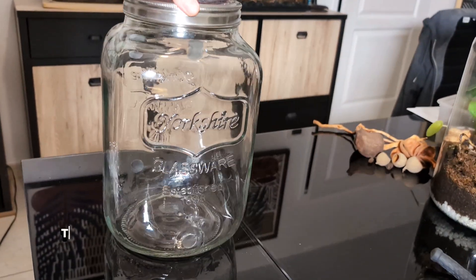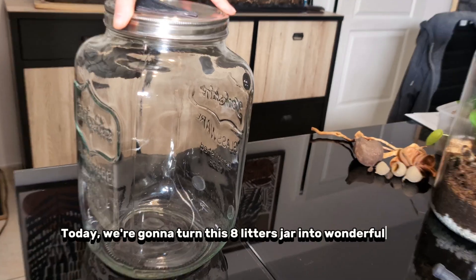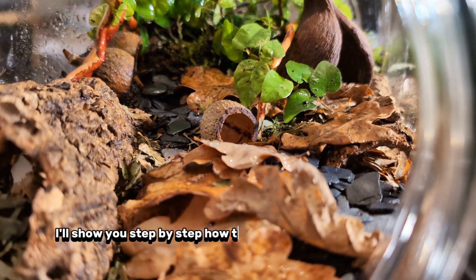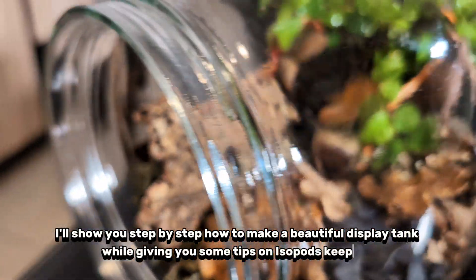Welcome to this new video. Today we're going to turn this eight-litre jar into a wonderful mini world for isopods. I'll show you step by step how to make a beautiful display tank while giving you some tips on isopod keeping.